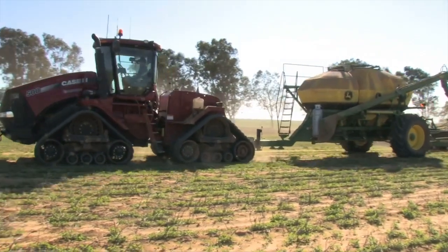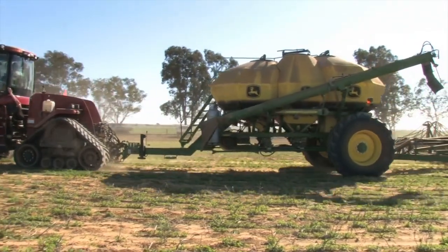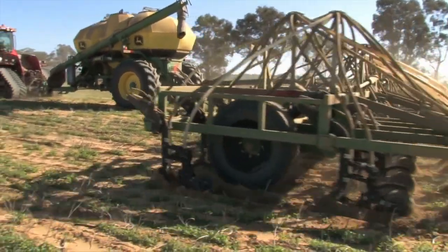Seeding using knife points is the most commonly used seeding technique in minimum tillage cropping systems in Western Australia. Knife point seeders use a narrow, typically upright point to restrict soil disturbance to relatively narrow slots.